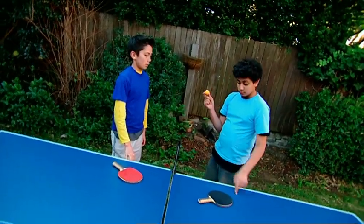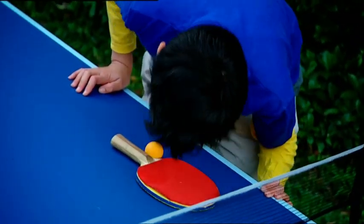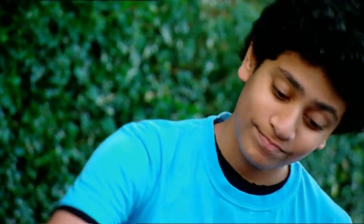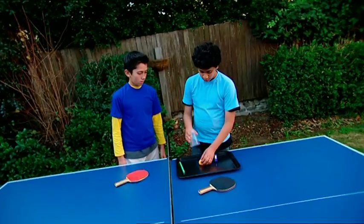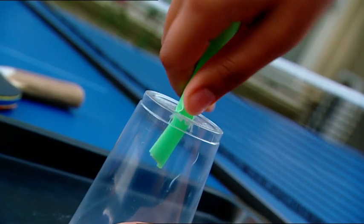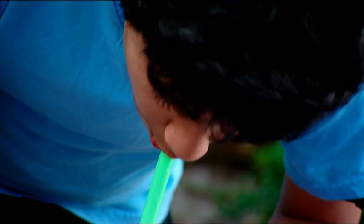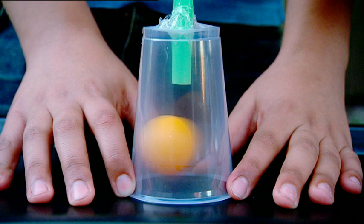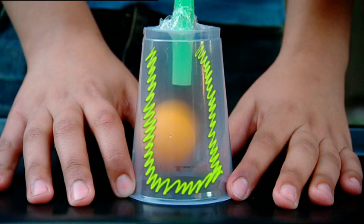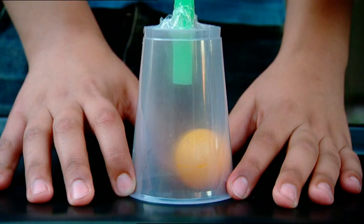I'll challenge Zach to lift a ping-pong ball off the table without touching it. Have a go. Nice try Zach, but you're never gonna do it like that. Wait while I get some stuff. The ball goes onto this cup, I poke a straw through this hole in the top, tape that up. Now I give a good hard blow into the straw. We have lift-off! When Giovanni blows, a low air-pressure pocket is created where the air leaves the bottom of the straw. The rest of the cup is filled with high-pressure air because it can't escape under the edges of the cup quickly enough. The air moves from the high-pressure area towards the low-pressure pocket, lifting the ball off the table.